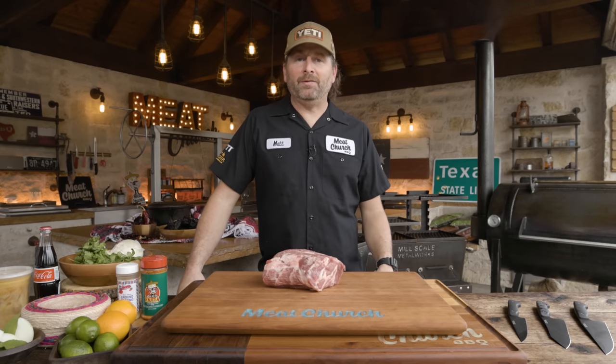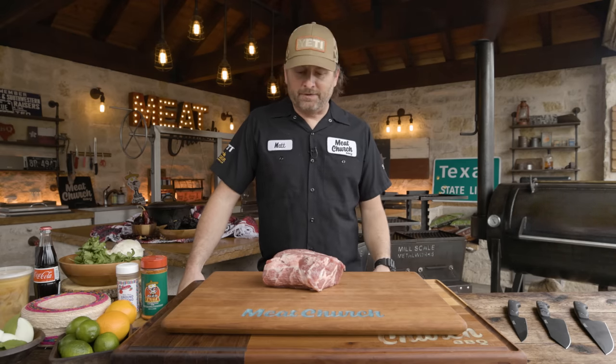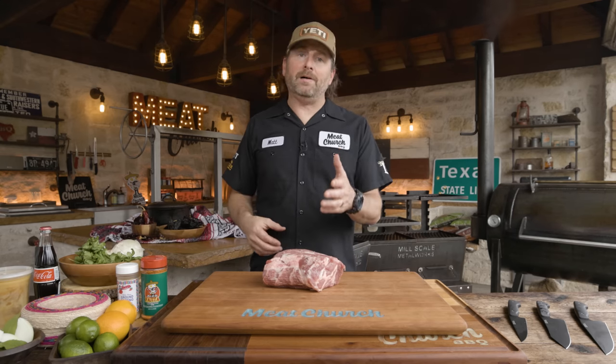I'm not Hispanic, but my gringo taco game I think is pretty strong. My buddy Gio down the road who owns Taco Suave in Waxahachie has helped me develop my technique over time. But with all recipes, there's a super authentic way to make things, and then there's your way — whatever you like. As long as you like the end result, that's all that matters.